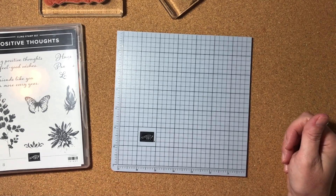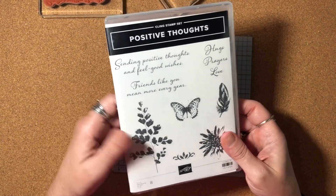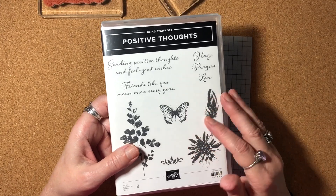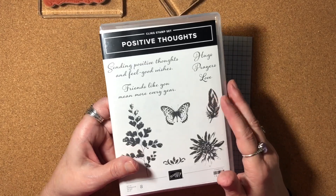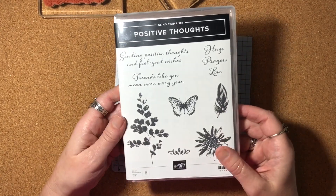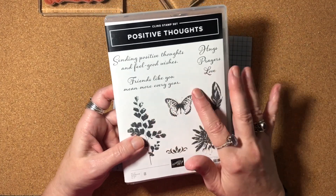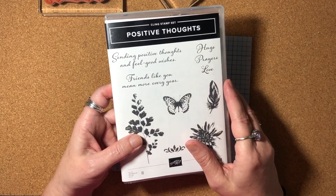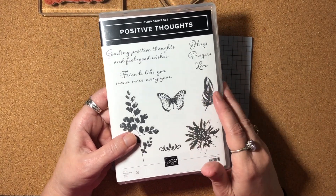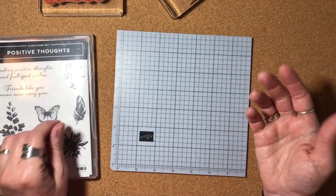Today is another three-card video. On these cards, we're going to be using the Positive Thoughts stamp set. I think the stamp set is perfect for the times that we're in these days. It's really good to be sending out some encouragement cards. I know people are having a difficult time dealing with this COVID-19 business. We're going to make a one-layer card today, and then I'm going to share some samples of how you can step it up with some other supplies.